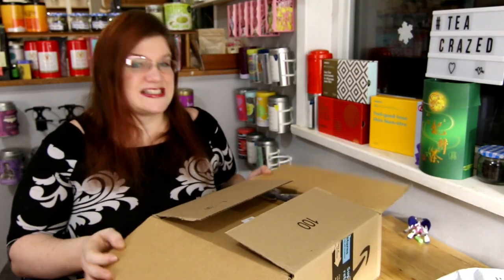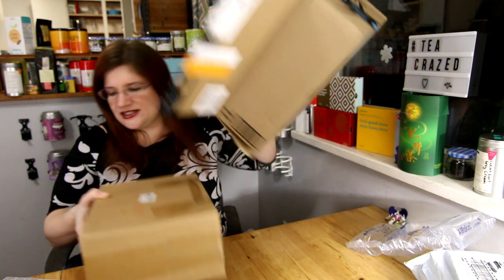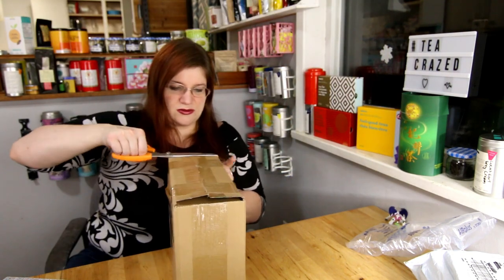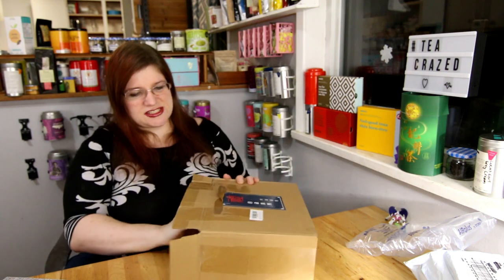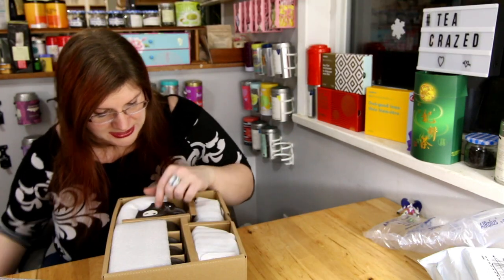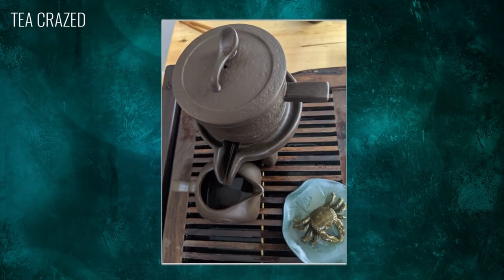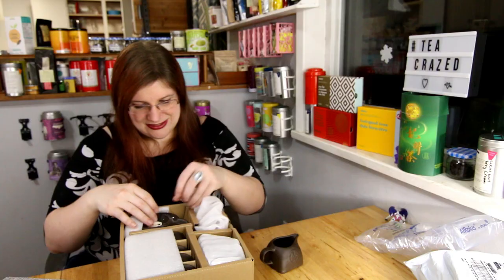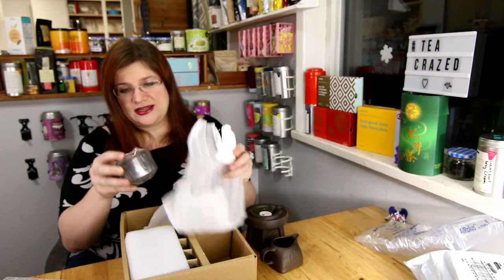The next and most exciting thing is I ordered a millstone tea set. These are kind of unusual — such a magical looking object. One of the things I love about Gong Fu Cha is just how magical it can be. We have a little water pitcher, kind of shaped a bit like an elephant, and here is the main mechanism and the pot itself.